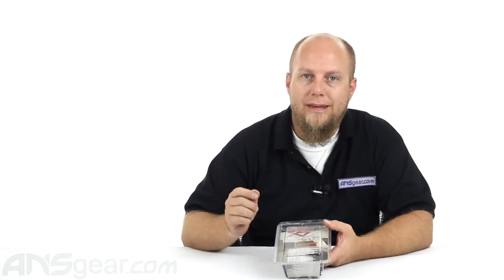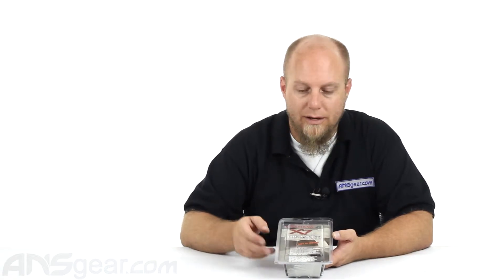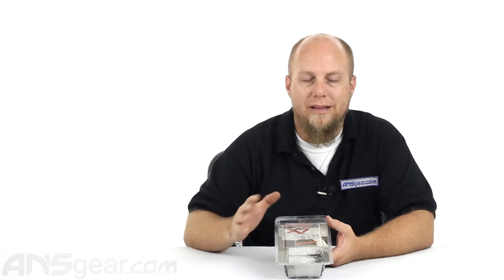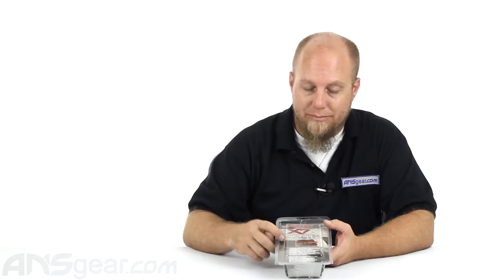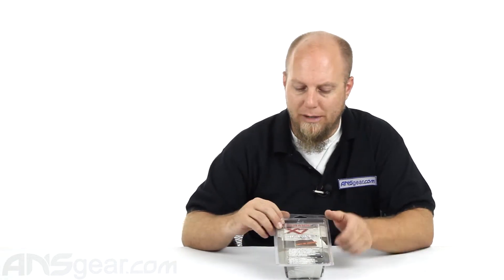This expansion chamber is specifically for the original X7 — not for the X7 Phenom Mechanical or the X7 Phenom Electric. It will not work on either of those two guns. It is for the original X7 that did not have the gas-through grip or anything like that. So if you're interested in purchasing an expansion chamber and you have a Phenom, it's not going to work. This is just for the original X7, so don't buy it for the wrong gun.